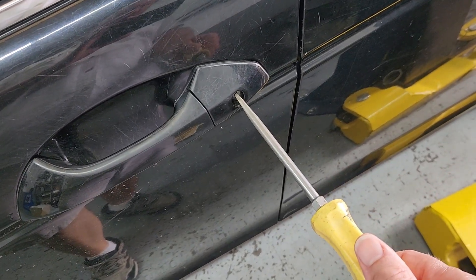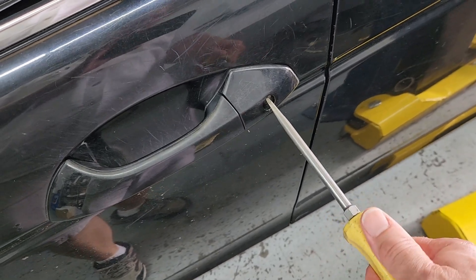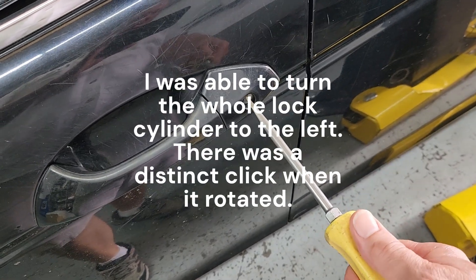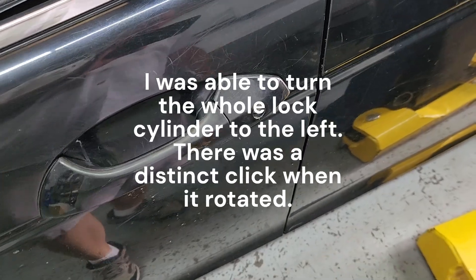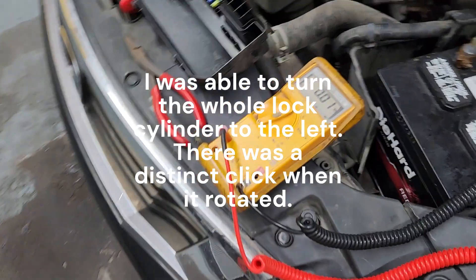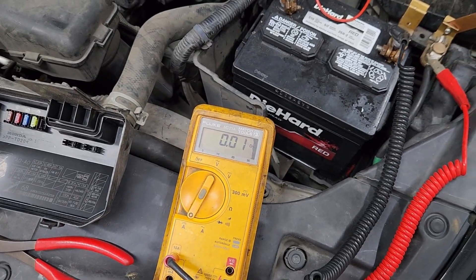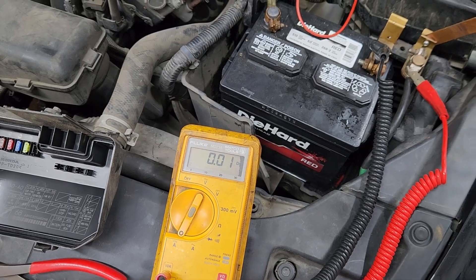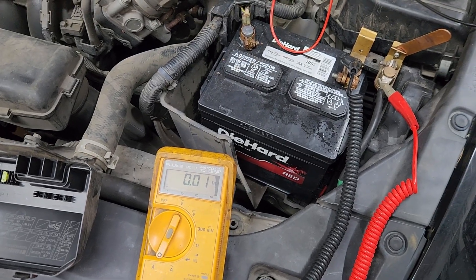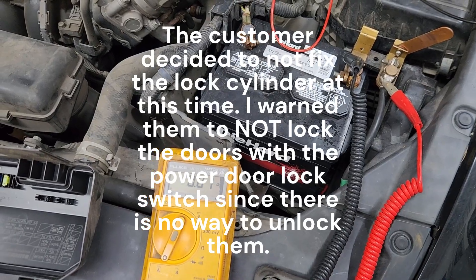I was able to use a medium — actually fairly large — size screwdriver to stick it in the lock cylinder and turn it back to the left. It went back to the straight up and down position, and after doing that I came back over to the multimeter and saw that I only had a 10 milliamp draw. So it turned that switch off in the door, and now we just got to decide if the customer wants to actually fix the faulty lock cylinder or not.